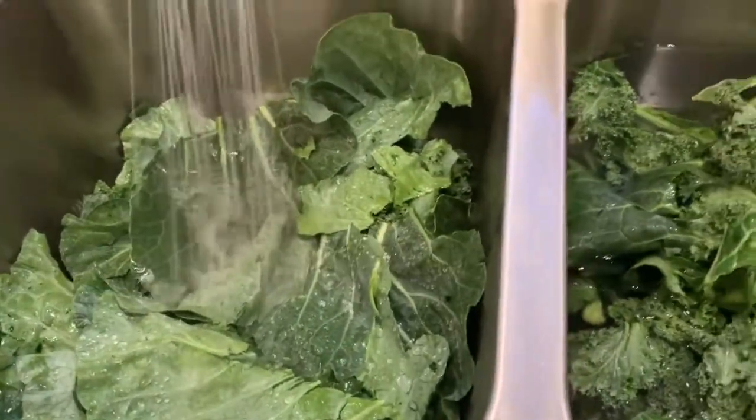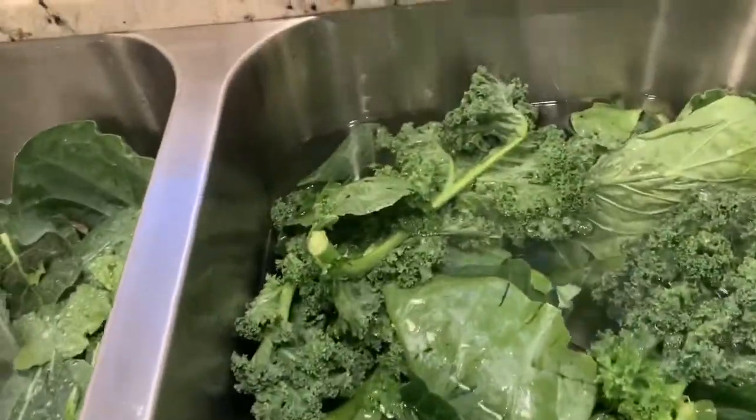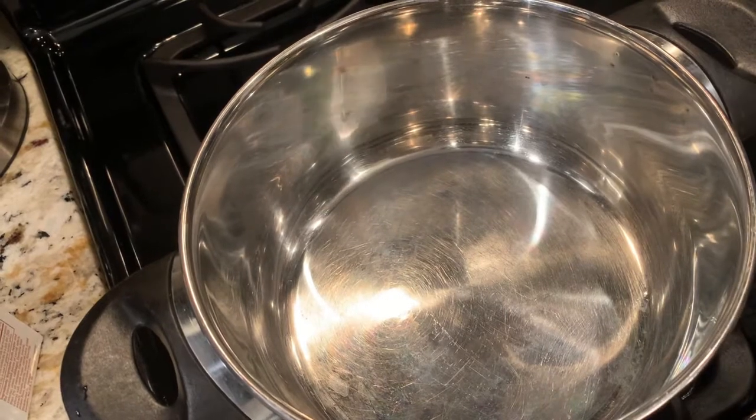This is a vegetarian soul food video, so I'm gonna just jump right in — no need for a long intro. Those are some beautiful collard greens and kale mixed together. You all know how to wash your greens — wash them thoroughly and pick them good.